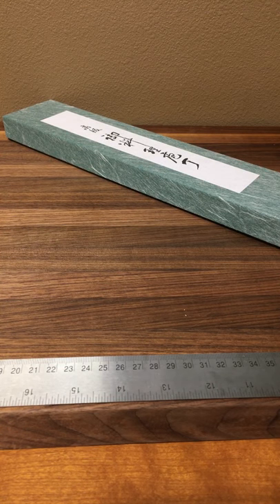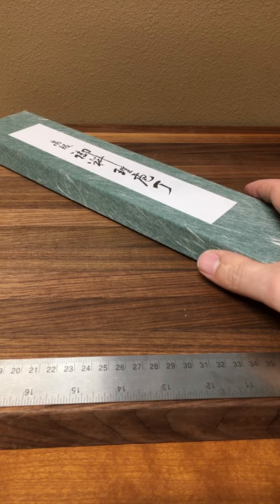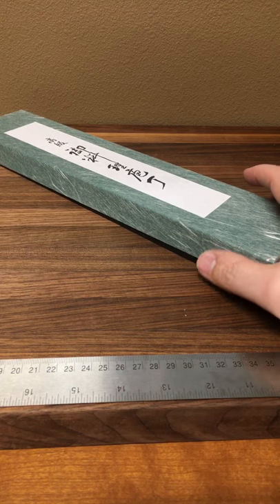Hi, I'm Mark Richmond from ChefKnives2Go. Today I wanted to give you a quick review of a new item that we have in stock. It's the Tojiro Shirogami Hairline Gyuto and the size on this one is approximately 185 millimeters. It's a cool knife. We're always looking for good knives that are good values and this definitely fits the bill.